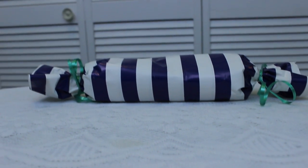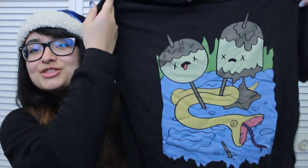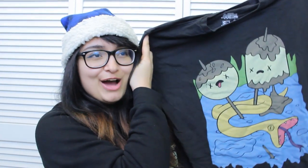Hey guys, it's Sam and today I'm going to show you how to wrap your gift so that it looks like a little piece of candy. In this example I'm going to be wrapping a shirt. This is actually a real gift that I'm giving to somebody for Christmas.